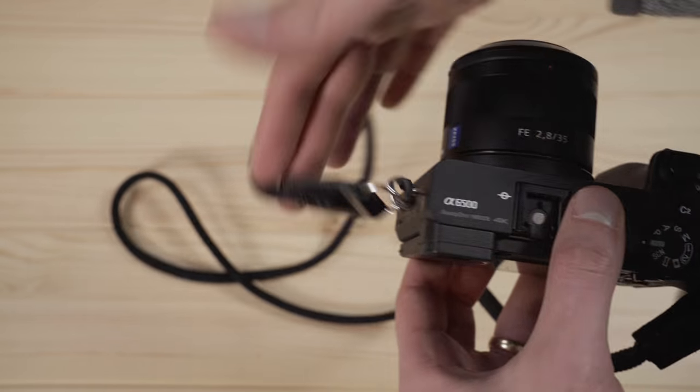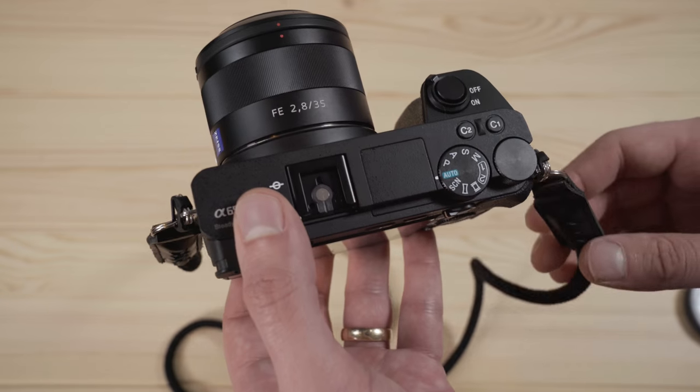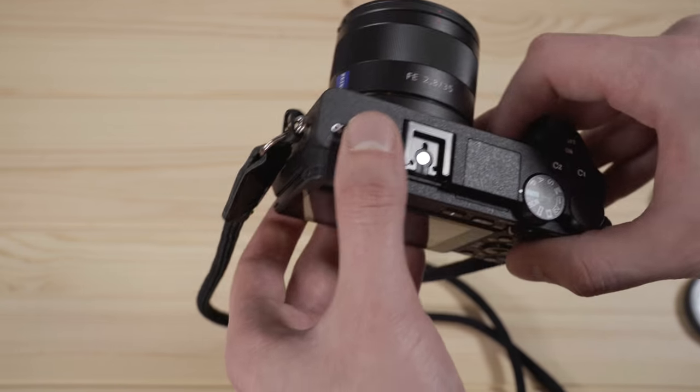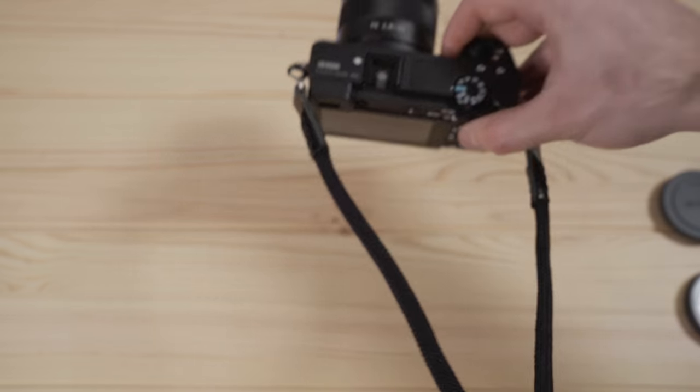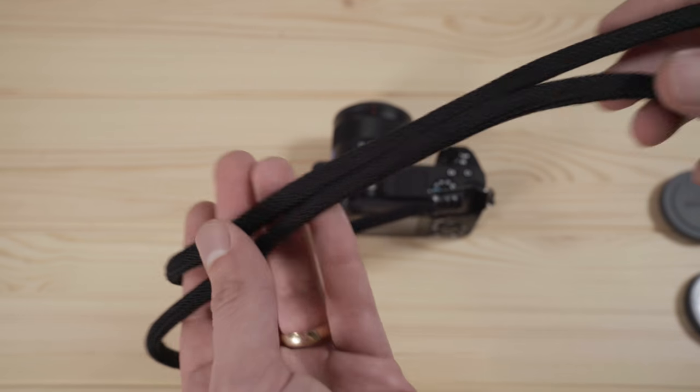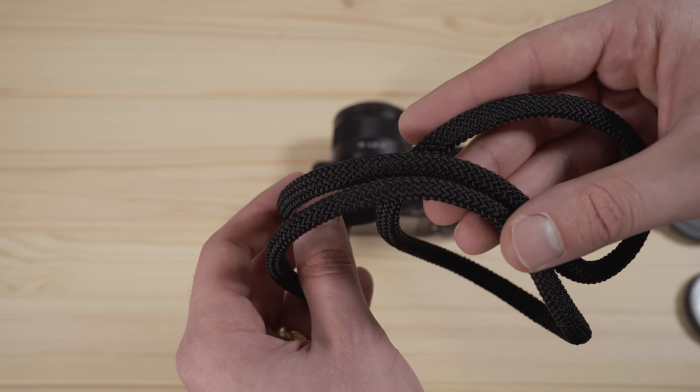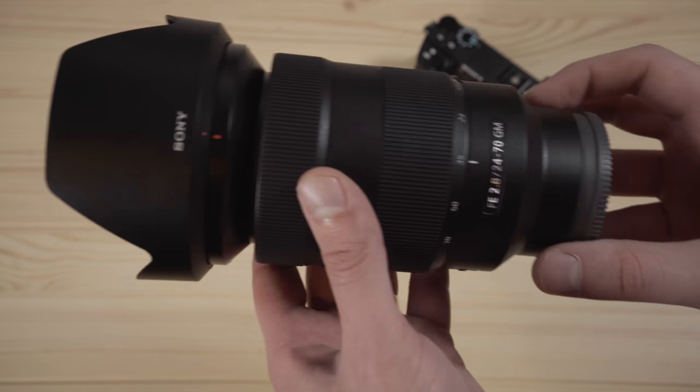Keeping with the concept of portability, one of these rope straps is a really good fit. With a lens like the 35mm on it, it's not a heavy camera, so you don't need a ton of support with a big strap. I like the way the camera looks with this and it functions pretty well.